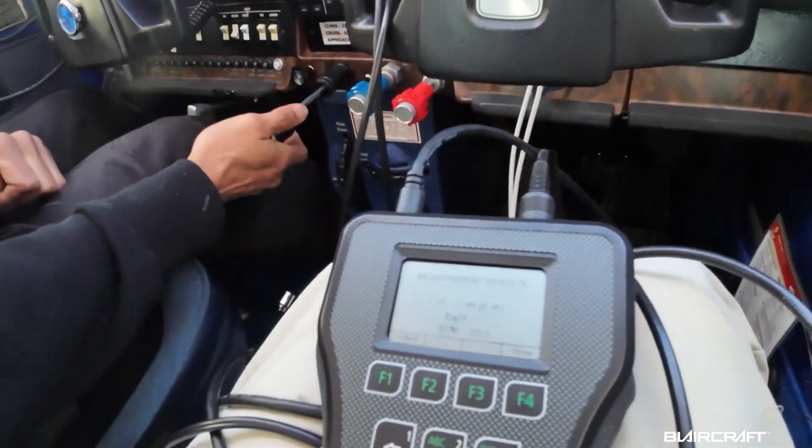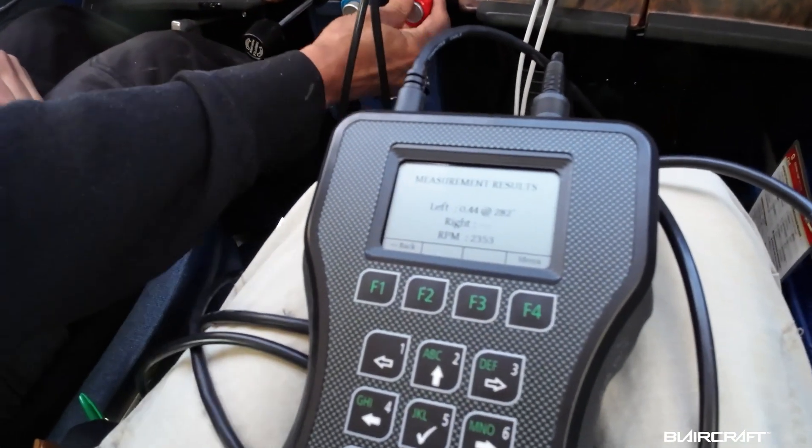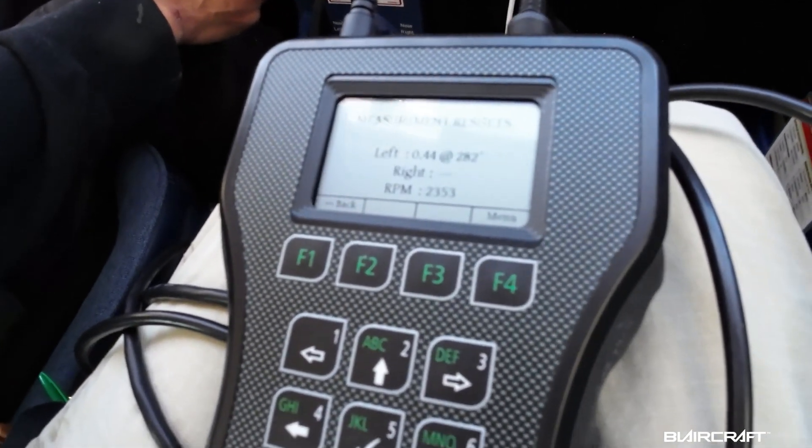All right, you got the exact same measurement — so there we got some consistency of 0.44 at 282 degrees.